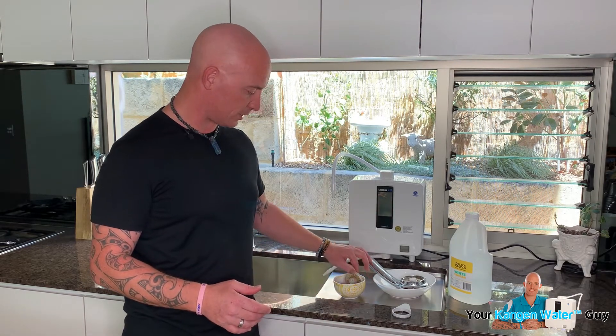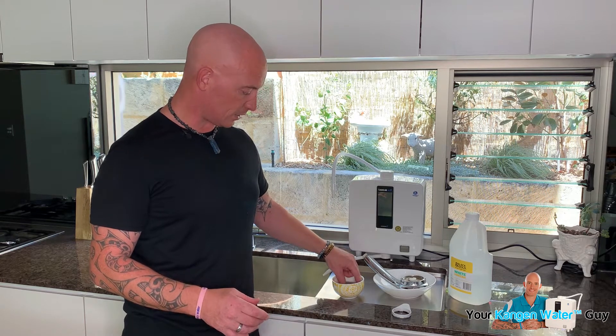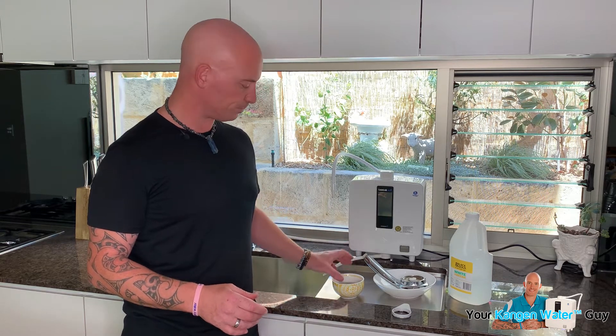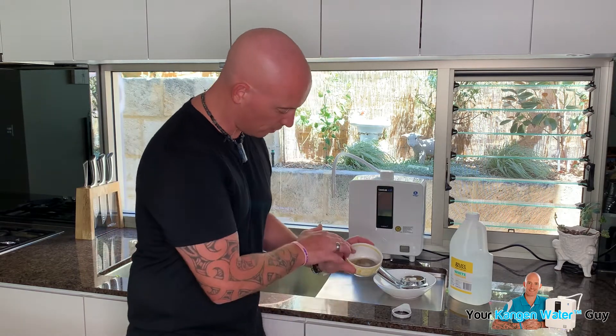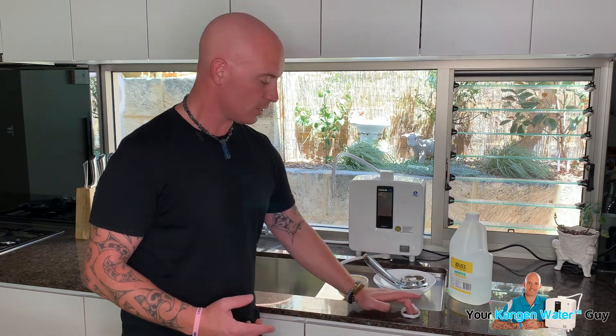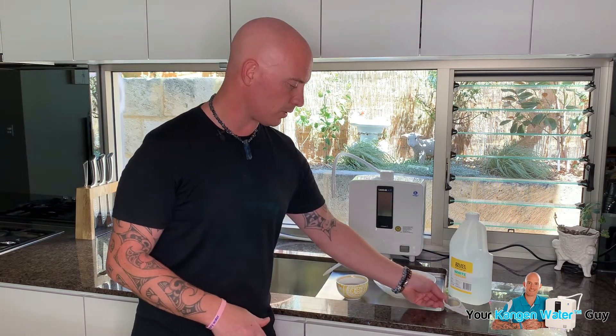I'm more bothered about this side, because this is the one I want to make sure is cleaning all of the calcium, all of the mineral buildup in there. So it's important that you always keep the things that come with your products — the keys, the spanners, and so on — because they're there for a reason. Regular maintenance is going to help.